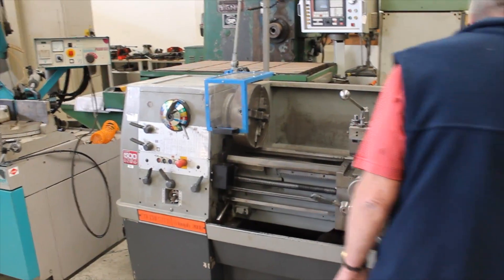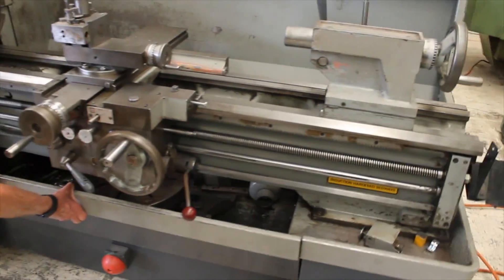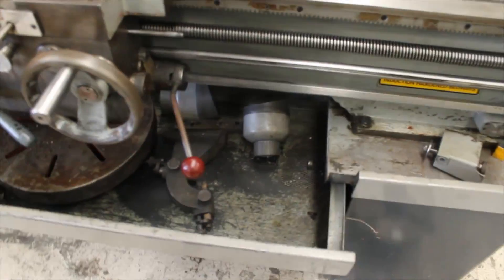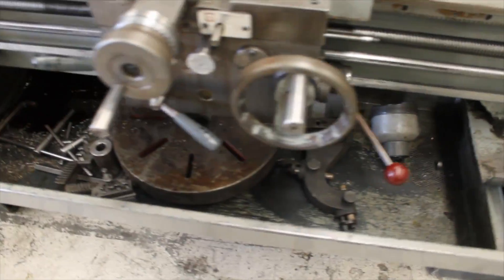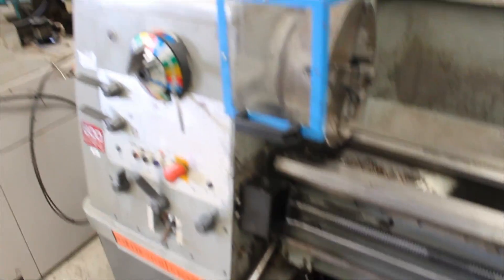Brake is working. This is a three jaw chuck, tray out if you can. Face plate, travelling steady, tool holders, accessories.